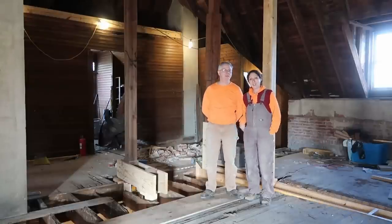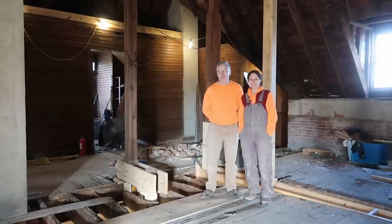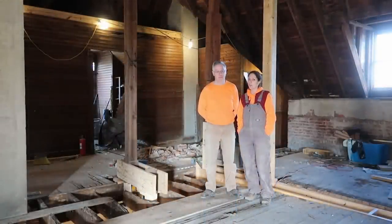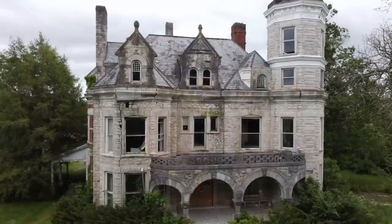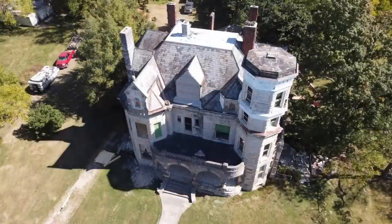Hey everybody, hey Frank and Carrie, welcome back to your favorite DIY couple. We're in the attic today — there might be a few less posts up here now, and the roof might be in a little better shape. We found an old abandoned mansion, that's what we're in right now. It was in really bad shape and we're fixing it up all by ourselves — that's where the DIY comes from. She's in much better condition and she's looking a lot better than when we got her, and she's starting to stay drier.